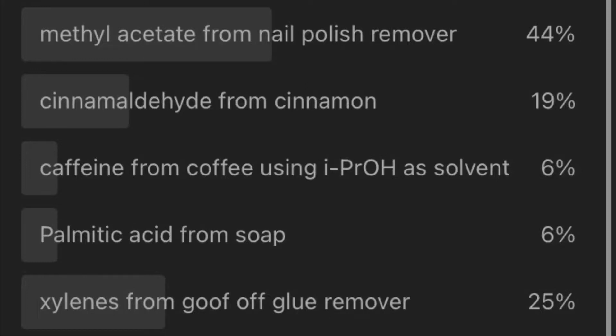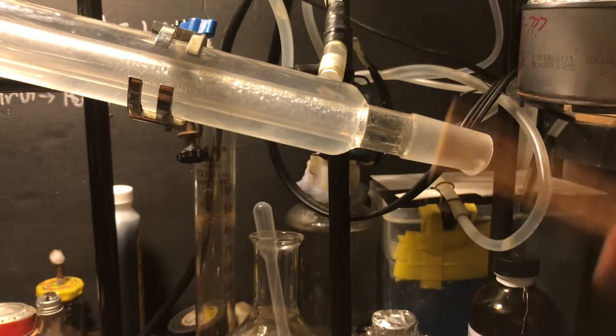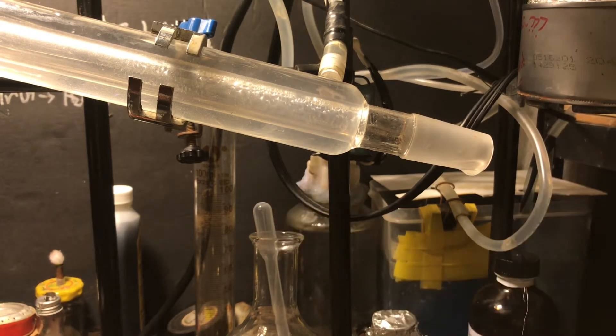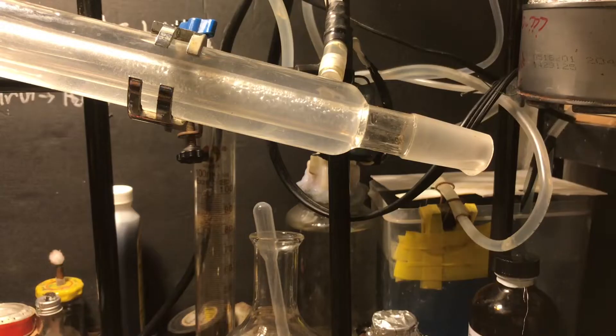Welcome back. Today we're extracting cinnamaldehyde from cinnamon using steam distillation. Cinnamon is my favorite spice — it smells and tastes great. I just had to try some, and yeah, it's really spicy. That's not pleasant. Don't chew on cinnamon, I guess. But at least I know that cinnamon has a lot of cinnamaldehyde in it, so let's get on with the actual extraction.